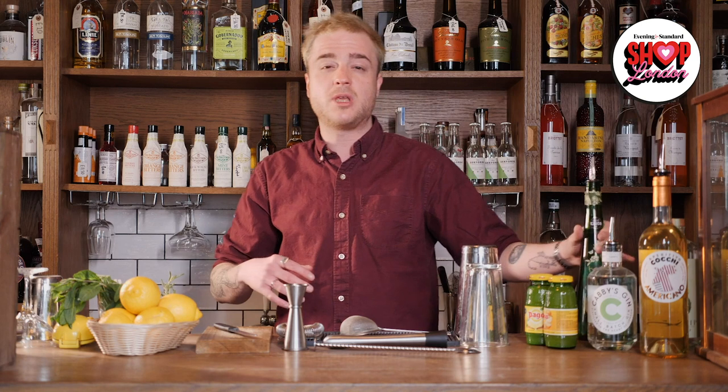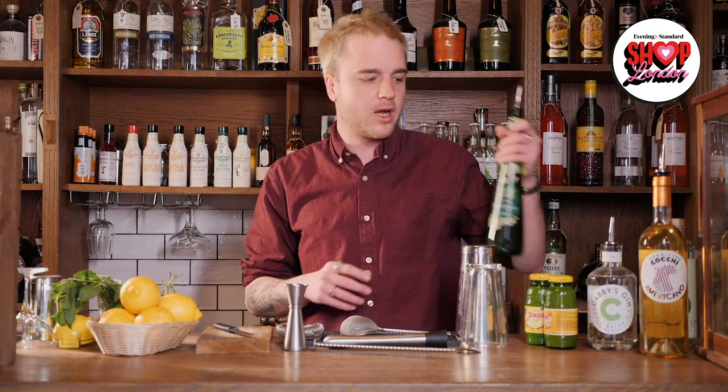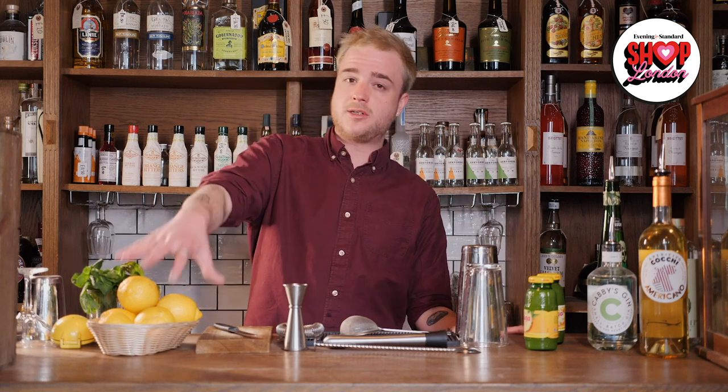Along with our booze we're going to be using some elderflower cordial — any brand you can find will be fine. We're also going to need some juice; the better quality your juice the better your cocktails will be. As well as those, you're going to need some fresh ingredients: some lemons, some mint, and some rosemary for these cocktails. And of course you're going to need loads of cubed ice. That should be all the ingredients and equipment you need.